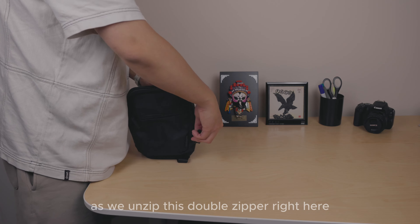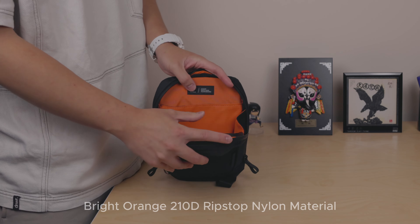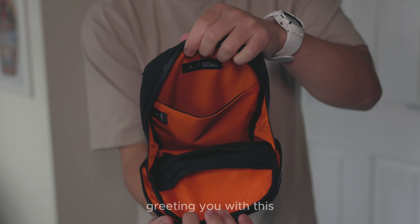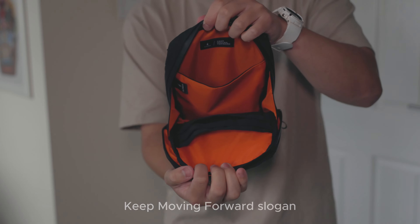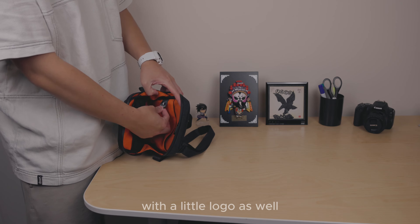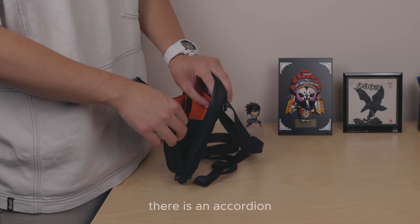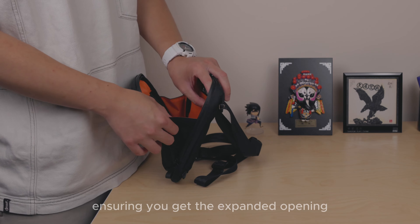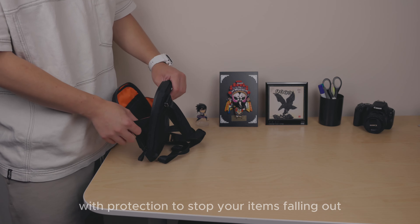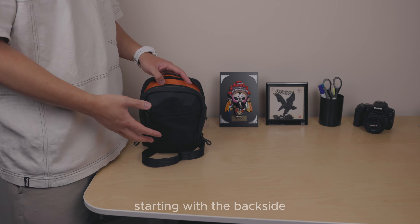Moving onto the interior — unzipping the double zipper on the main compartment, we're greeted with a bright orange 210D ripstop nylon lining. You can see the Alpaca logo with a 'keep moving forward' slogan, and another logo tab beside it. On the sides there's an accordion-style stretch ensuring an expanded opening while keeping items from falling out.